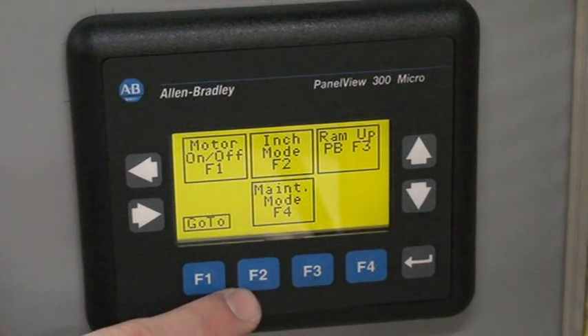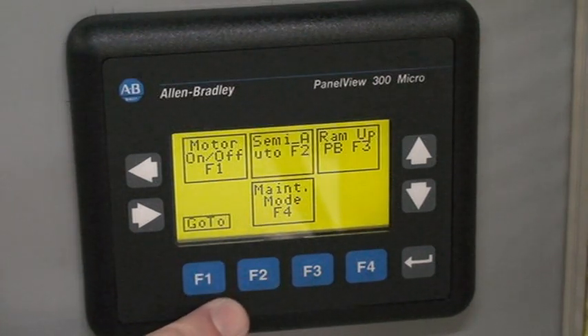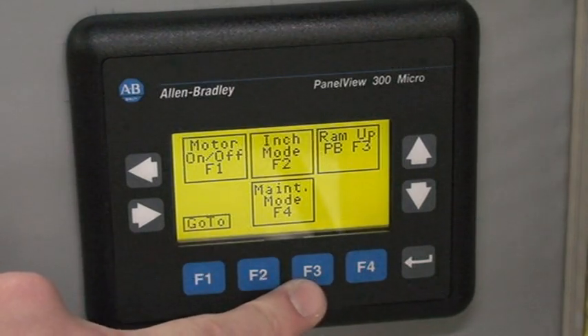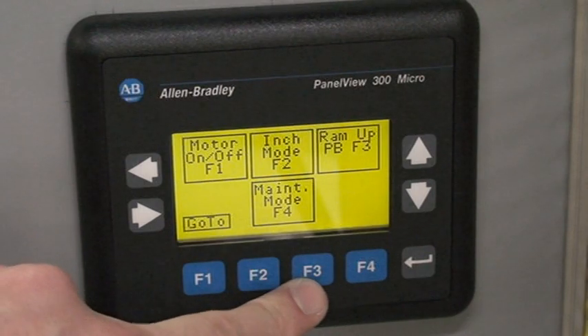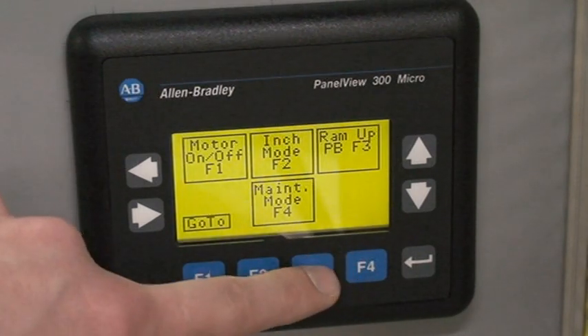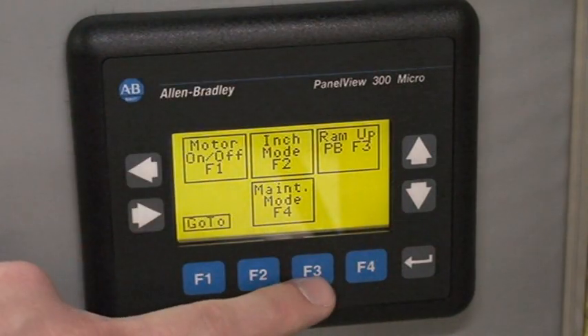F2 is your inch mode, or if you hit it, it switches over to semi-auto mode. F3 is your ram up button. If you happen to hit the emergency stop or break the light curtain guard, then you will use this F3 ram up button for retracting the ram.